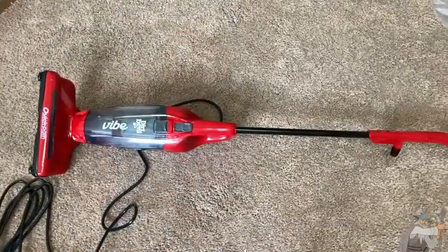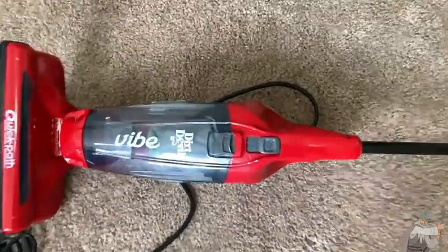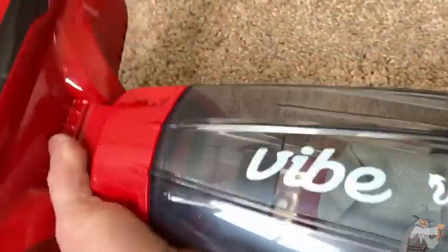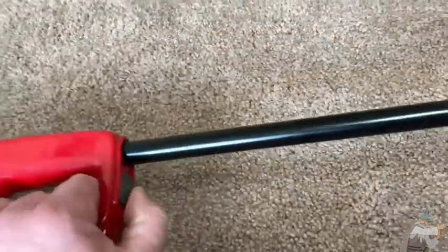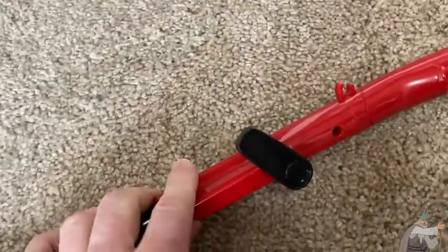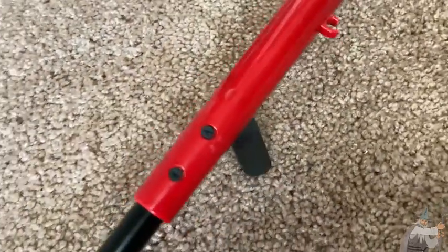So here you can see the Dirt Devil Vibe. This came in four pieces. Let me briefly explain how I put it together — it was actually very easy. I didn't even read the directions. So basically this piece here attaches, and then this piece here attached to this. I suppose I can unlock it and detach it. And then this piece here attaches to this. Now it did need two screws, so you will need a screwdriver.